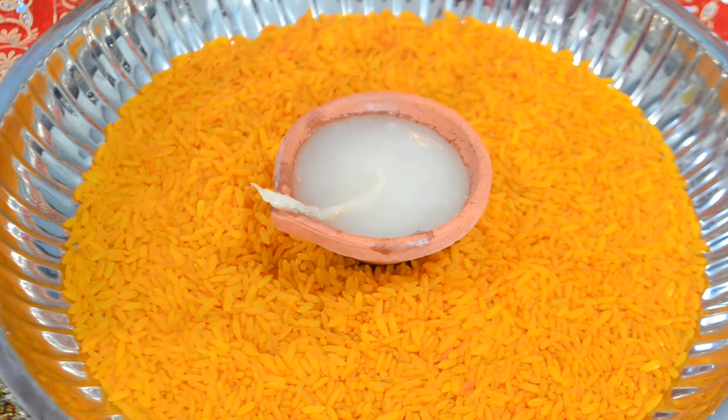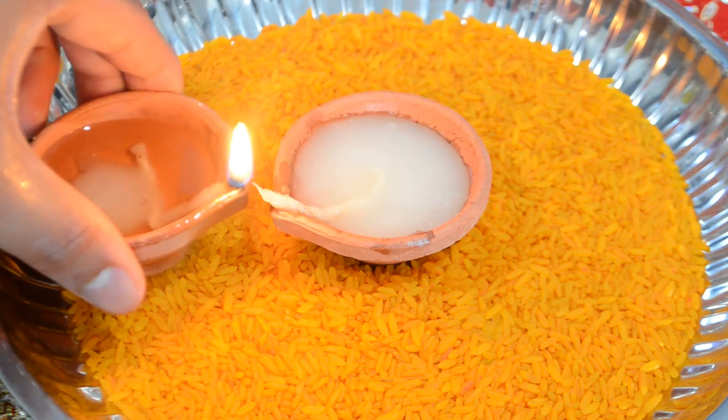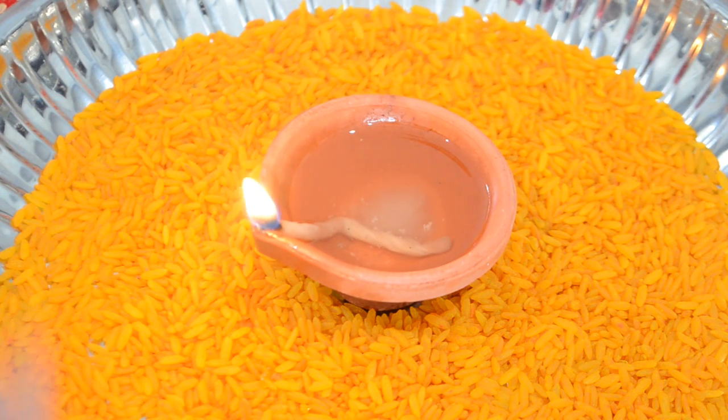You can use matches to light it, or if you have a diya already lit like I do, go ahead and put it right to the side and allow it to light the other diya. Once your diya is lit, do not blow it out with your mouth. If you need to put out the fire, take a fresh flower and place it over the flame and let the fire die out that way.